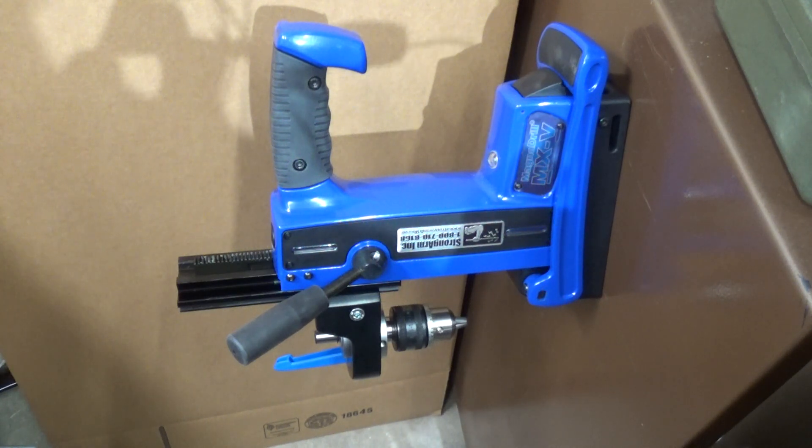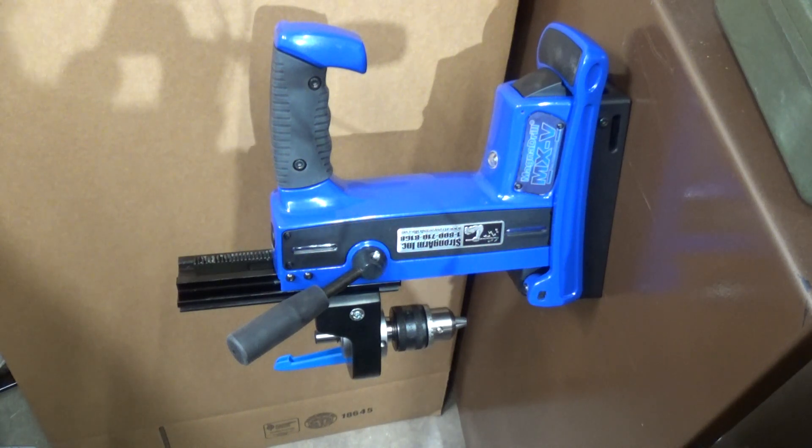Good morning, guys. It's Jeff with HKS Systems. I would just like to show you a new tool we acquired that we've been using with good success. This is the AFTRA rig made by Strongarm Incorporated.